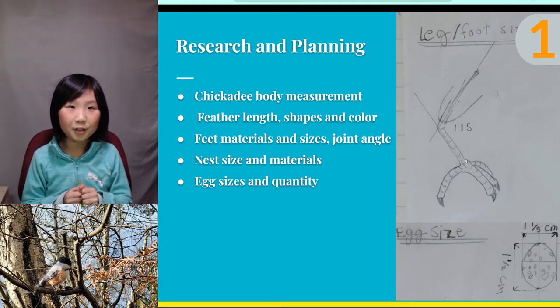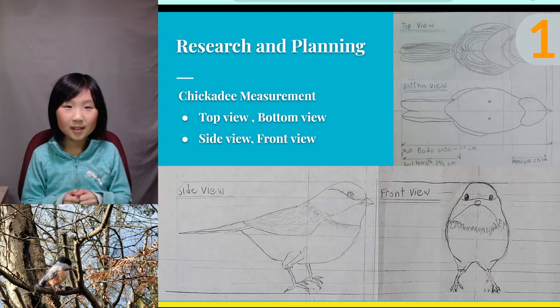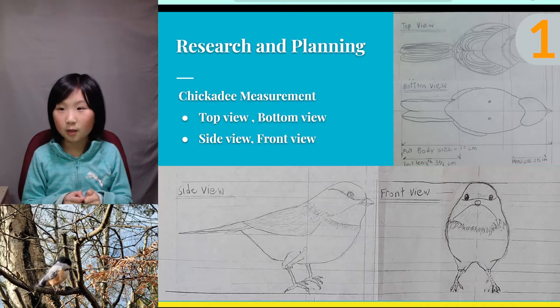After I gathered all the facts about the chickadee, I started measuring and drawing the parts and body. Since this is a 3D project, I needed to make sure it looks right from all angles. I drew out the top, bottom, side, and front views of the bird.